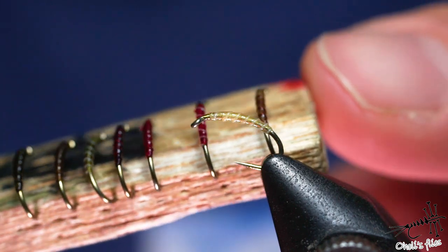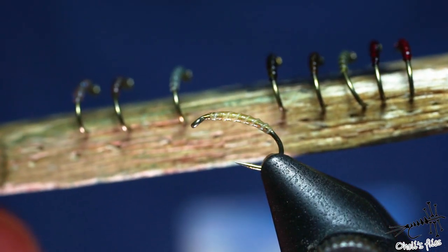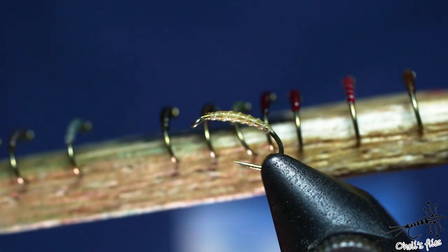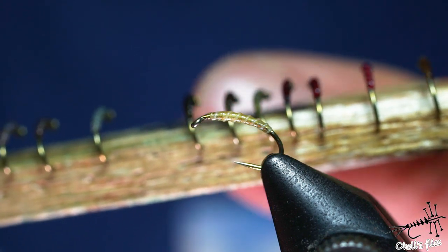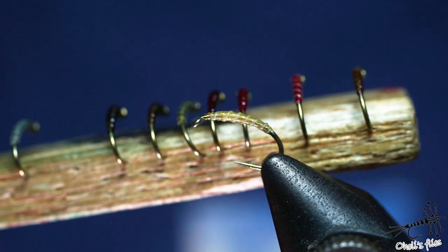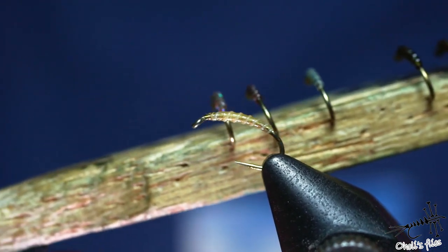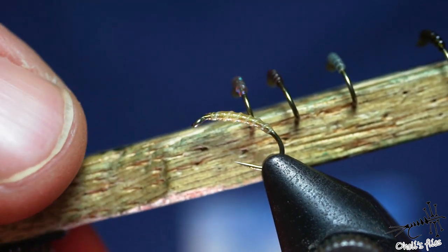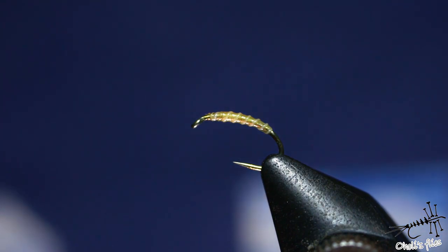As you can see, across all these examples I used maybe four different threads: yellow, red, green, and grey. For the ribbing material I used cream, brown, and black — and for the last one I used glitter thread. Without any further ado, let's get into those examples.